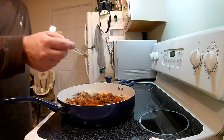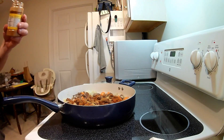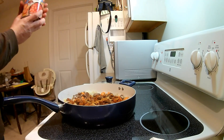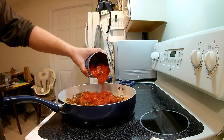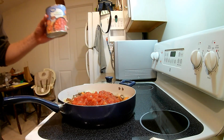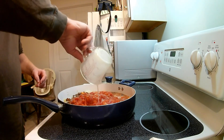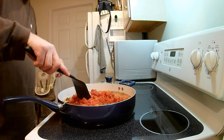Now we'll add in a quarter teaspoon of thyme and a half teaspoon of cayenne pepper. Now we will add in a 28-ounce can of diced tomatoes, and finally my favorite part — one cup of your favorite pilsner. Now we'll stir that all together and let it simmer for one hour.